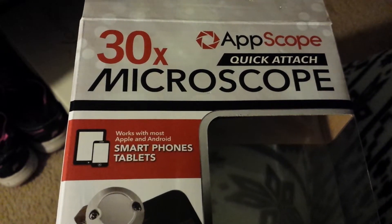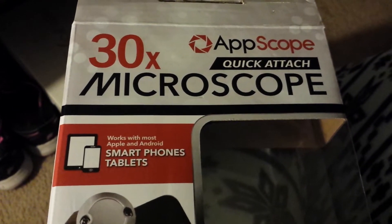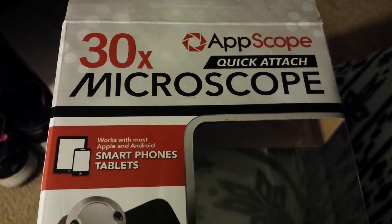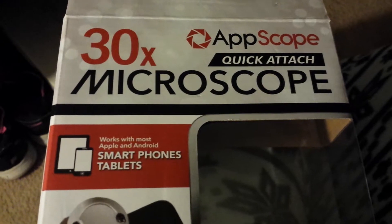Hey YouTubers, it's me, Pinky. I'm going to do a review on the Skyrocket branded AppScope Quickstatch 30x microscope.